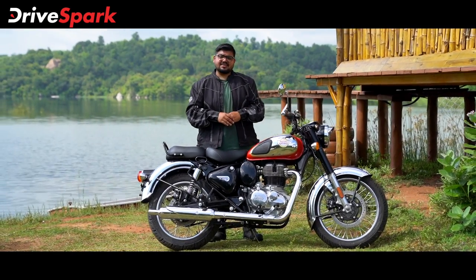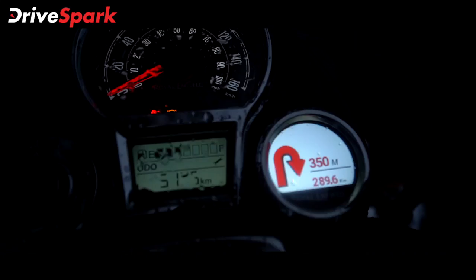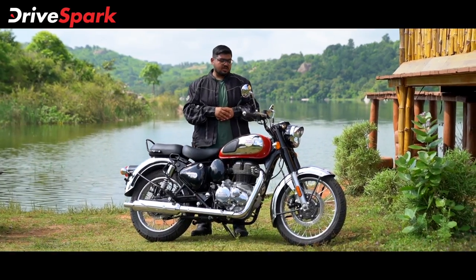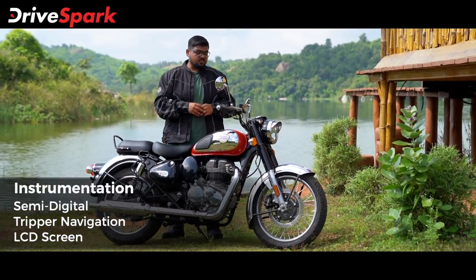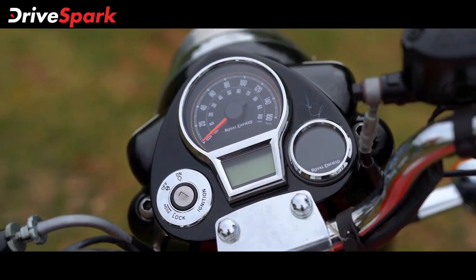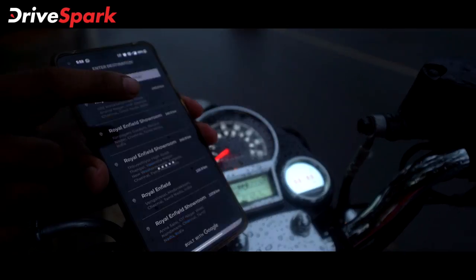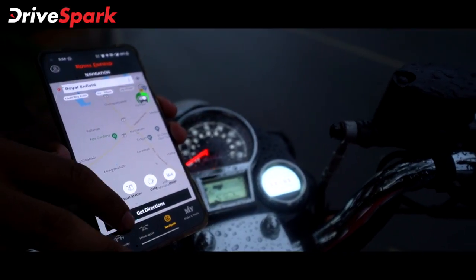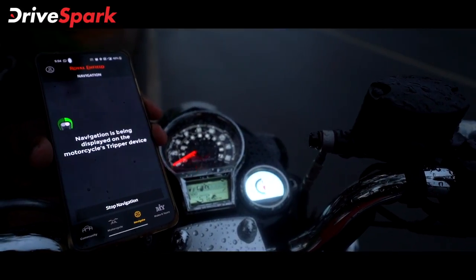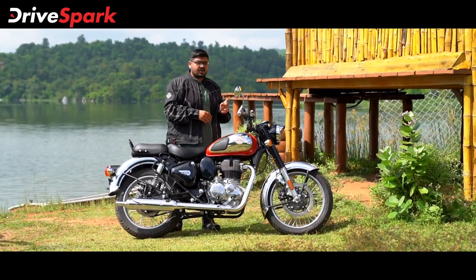Looking at the Classic 350's features, the biggest feature of this bike is the Tripper navigation. This is the same unit used across Royal Enfield's range. It is neatly integrated into the instrument cluster as a seamless design, appearing as a semi-digital unit.